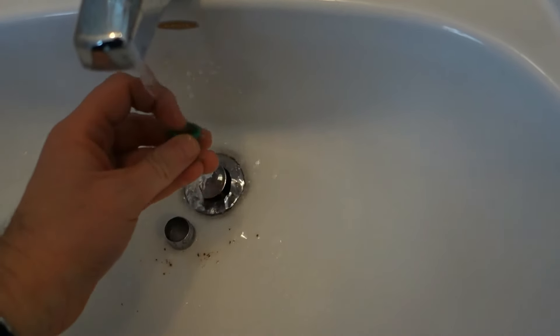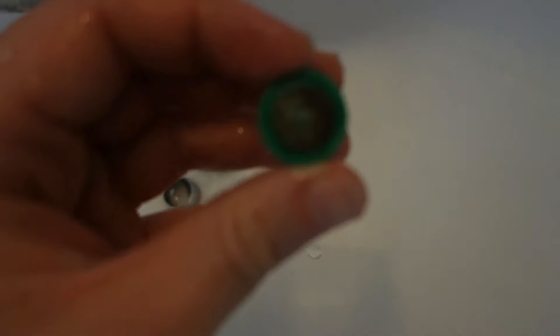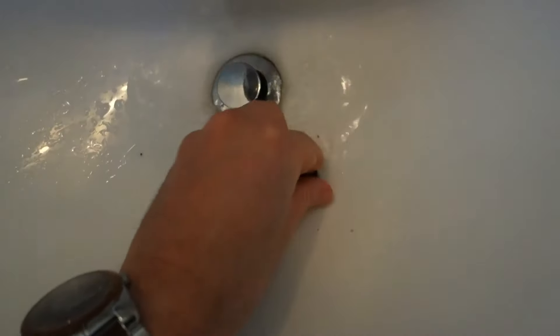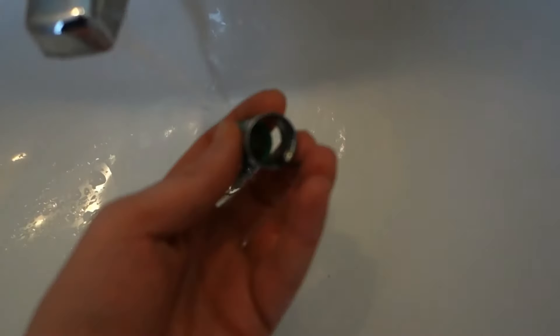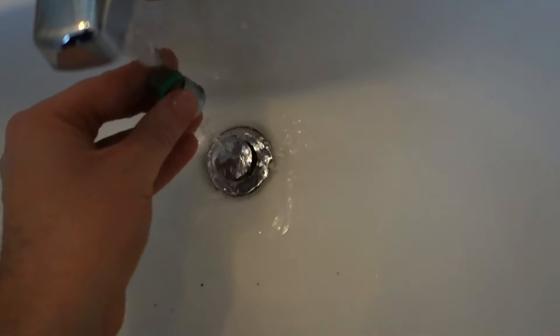Already we got higher flow just from removing it. Look at that — all caked on to the top. But we're not gonna use this one again anyway, just gonna throw it out. These are cheap, like I said — five dollars and change from Walmart. Gonna use a brand new one.